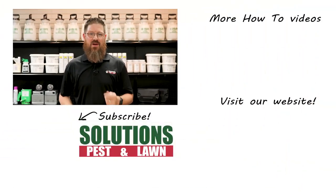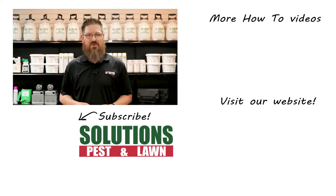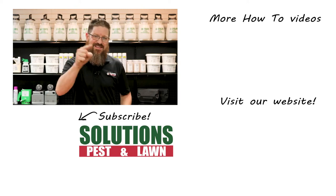I'm Jason with Solutions Pest and Lawn, and this is Pest Support. If you have any pest control questions you need answers to, or have any pest related problems you need help with, stop by one of our stores, visit our website, or give us a call and get help today.